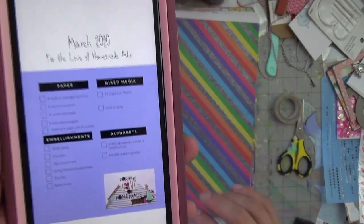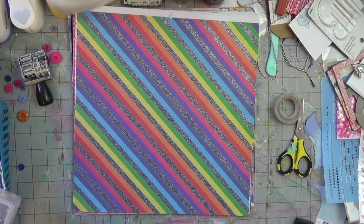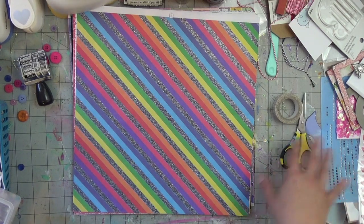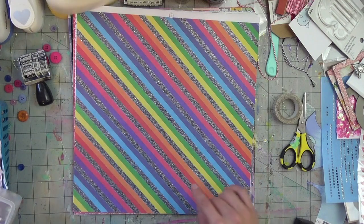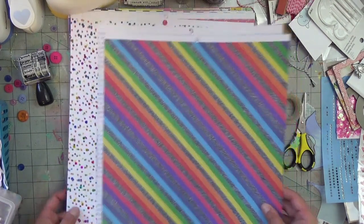So this is for March. For the paper, it needs to be a recent or new paper purchase, a tiny print or pattern, ombre paper, a bold pattern, and then a specialty paper like vellum, acetate, foiled, etc. That covers the paper category. I recently purchased a paper pad with a friend.